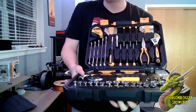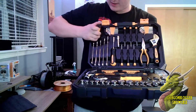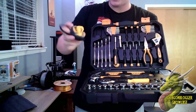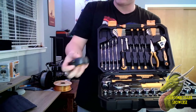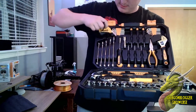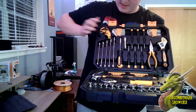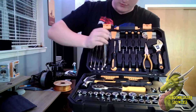Up here you're going to have a 10-foot measuring tape with a little handle on it, soft touch material around the side, and it locks as well.